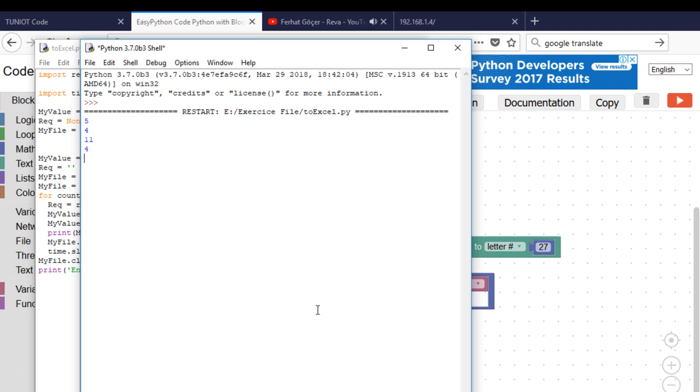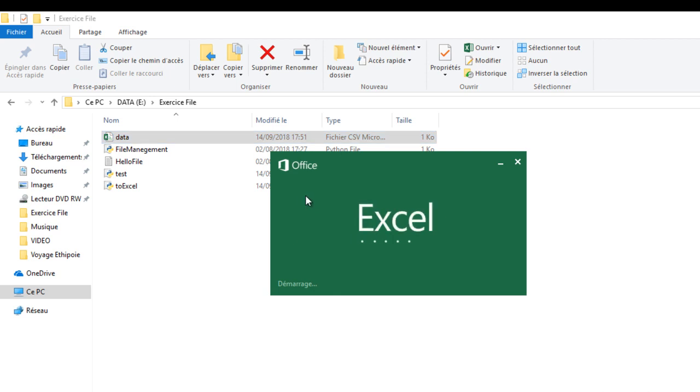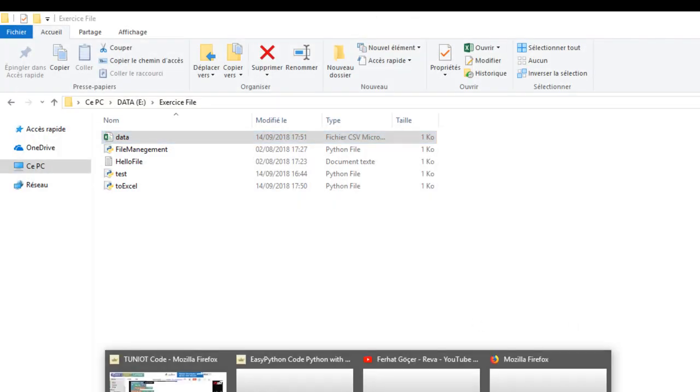Now I will check the file. And here we are. Now I will improve the example by adding more rows and I will put my data into a line.